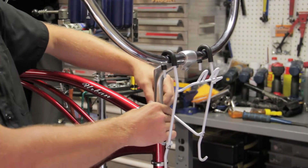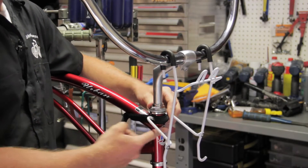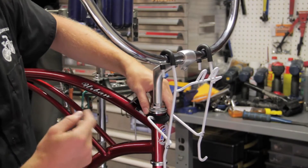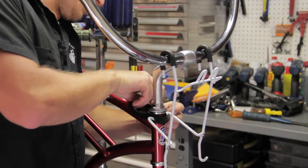Now one thing to take note of is that this basket will eventually wear through the paint on the head tube here. Not a big deal — I have this on my bike and I still feel really awesome about it.